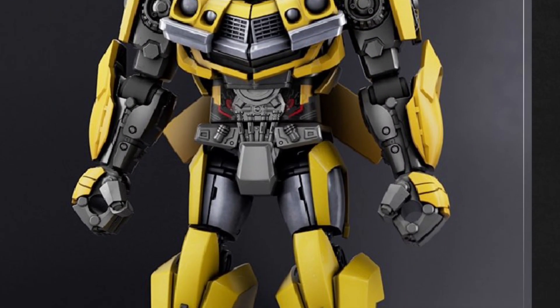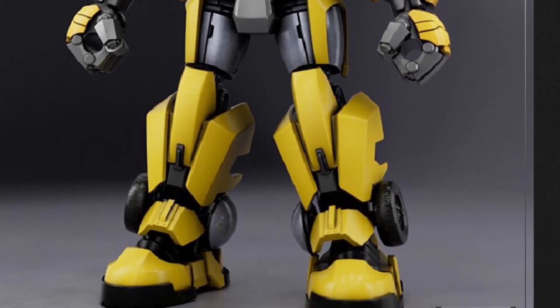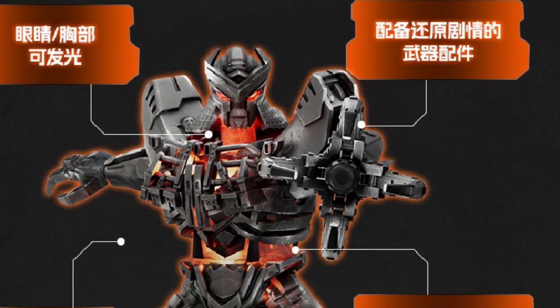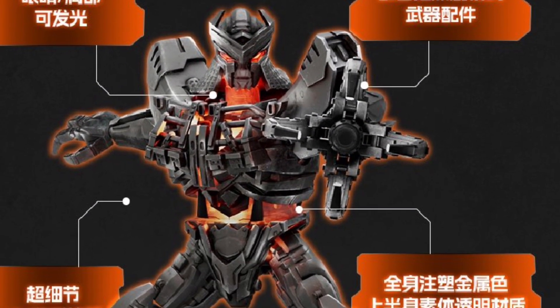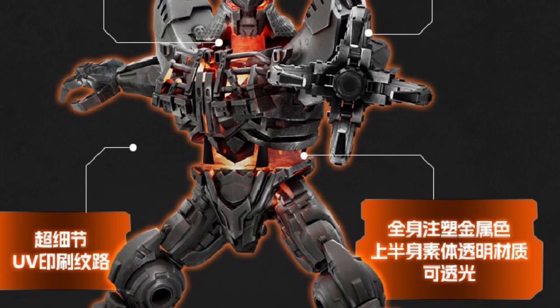If you're going to grab all of them, you're going to spend over $100. But if you're into putting together model kits, hopefully — and I'll stay consistent — hopefully the model kits are not too difficult to put together, not too many pieces, and it just comes across nicely.